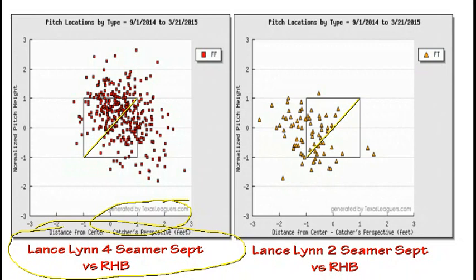The four-seamer is used as a pressure pitch above the zone, a strike pitch in the zone, and then after getting guys used to seeing this tunnel, he throws one on the outside part of the plate — and right out of the hand, it looks different because it's in a different tunnel.